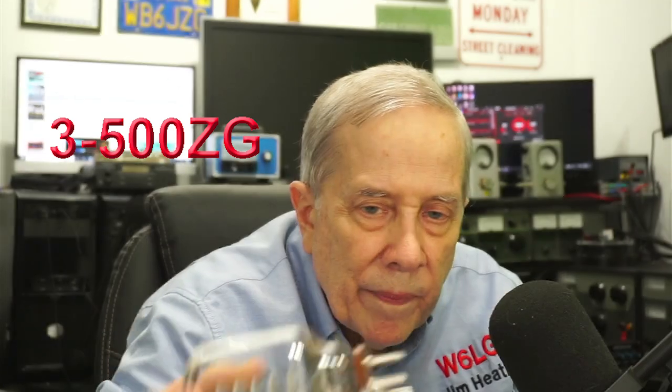One of the problems with this kind of tube is if there's not enough air blowing across the socket and the bottom of the tube, what can happen is the solder can run out from around those pins on the filament and it will go open. So sometimes if the filament goes dark and you think the tube has died, you can take it out and put some solder into it. If you can find some high-temperature solder, even better.